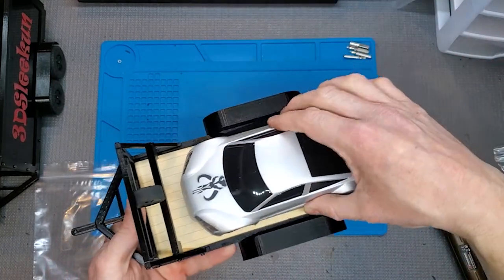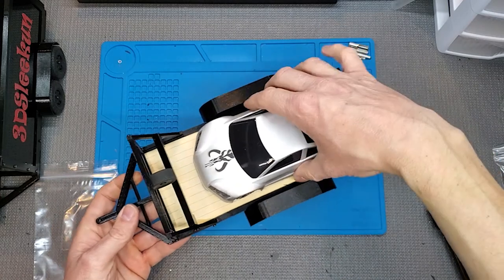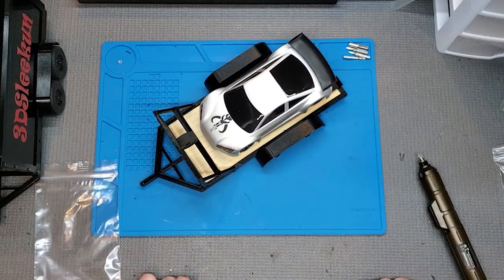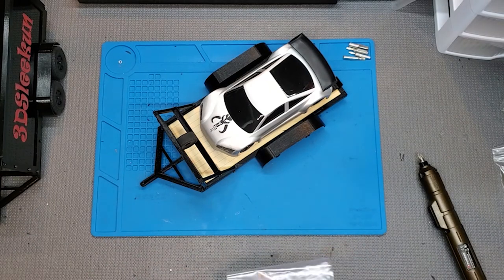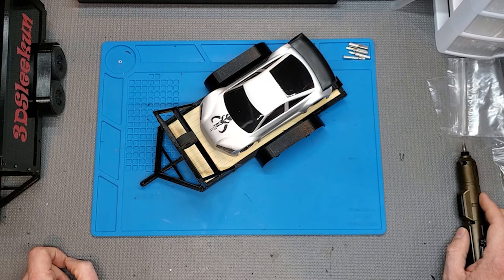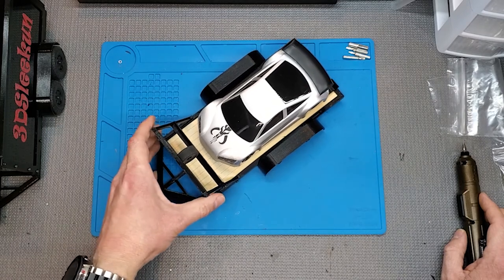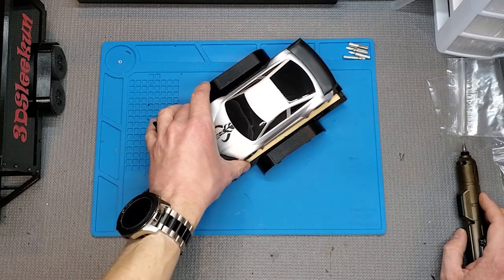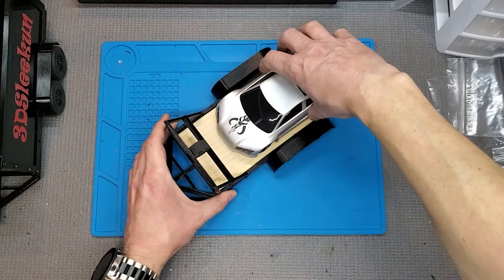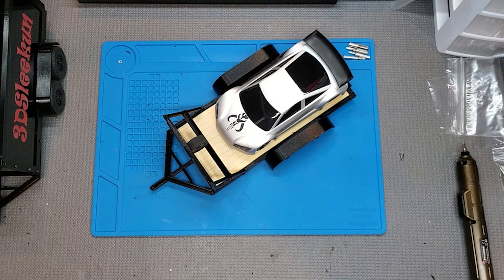Other than that, it's ready to haul. This is a Mini Z 1/28 scale car — so there we go, that's it. That's probably one of my quicker videos. If you have any questions or anything like that, feel free to hit me up. These are available on my eBay and Etsy shops. Let me know if you have any questions, and other than that, have fun hauling your race cars and spare tires around. Thanks a lot and keep on crawling.